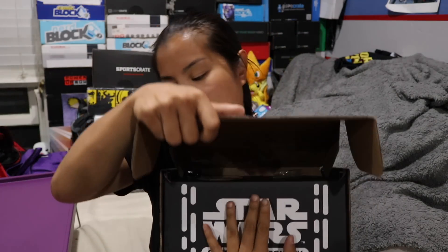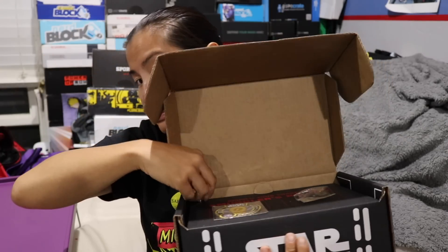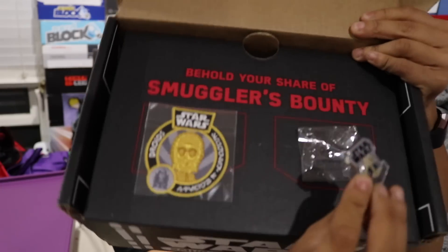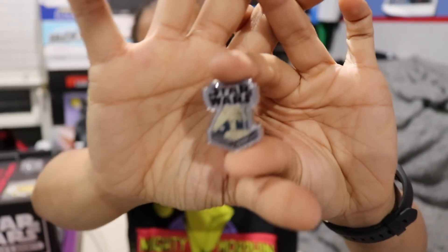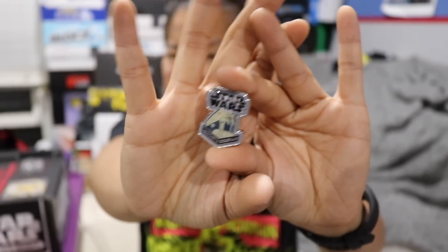Once you cut the tape and open up the box, this is what you're going to see. Alright, let's check it out. The pin that we got is a Battle Droid pin. Pretty cool.